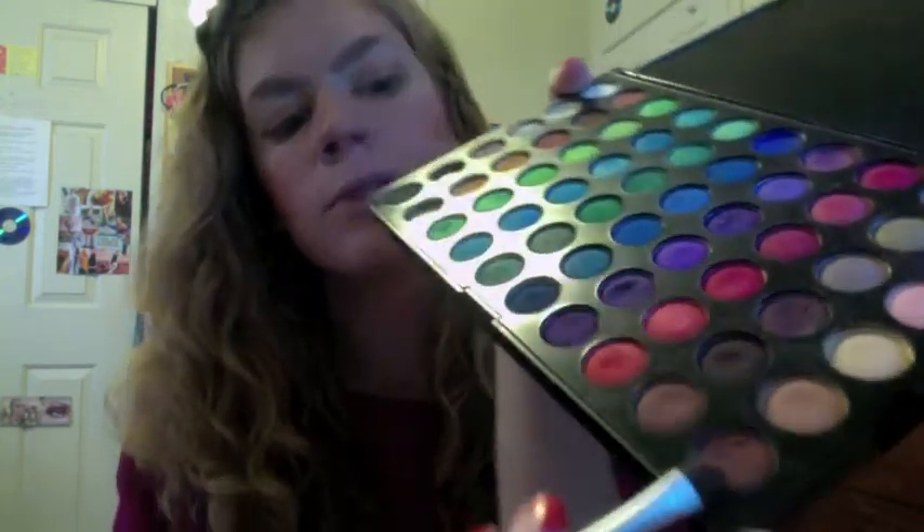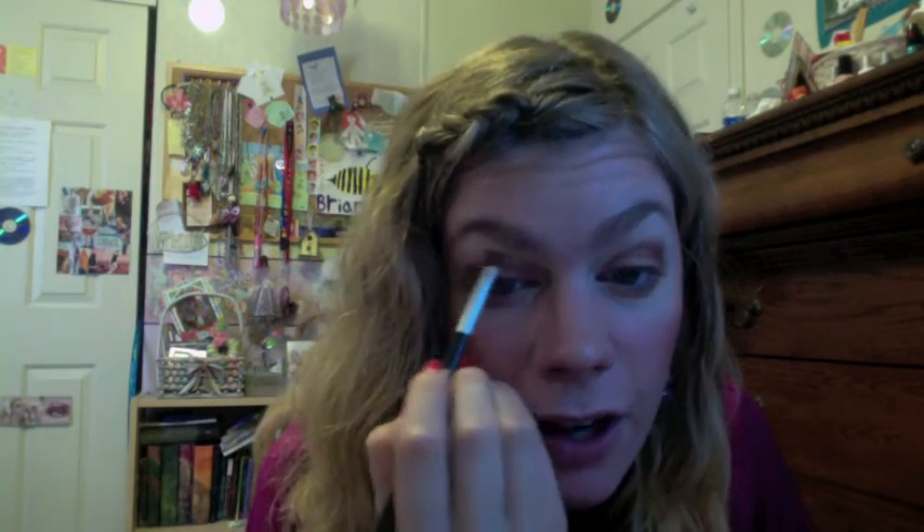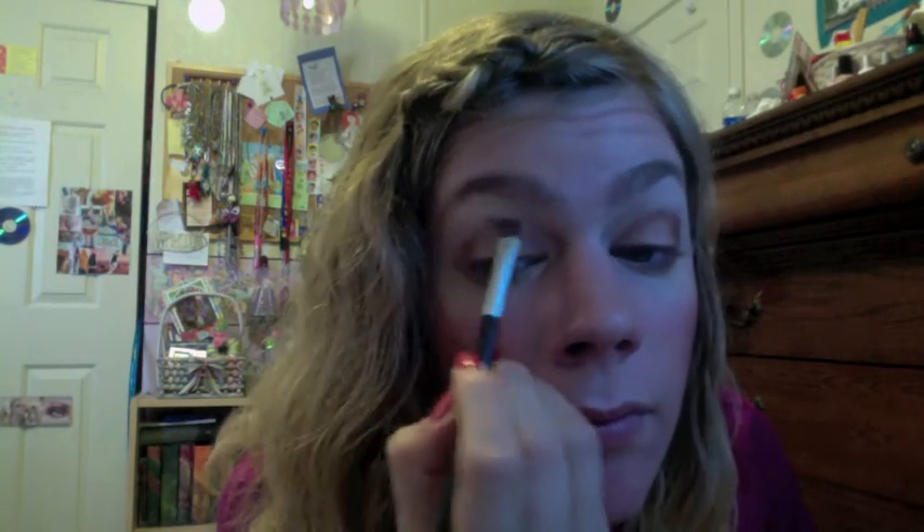Now we're going to start working with the warm browns. We're going to have warm browns out here and bring them into the crease, kind of all through that crease area. I'm going to use a mix between these two almost coppery, really warm brown colors. We'll start out here and just start bringing it in, kind of defining our crease here, and then feather it into the outer V.